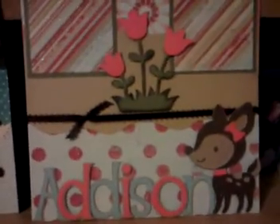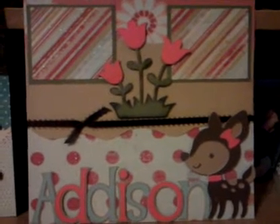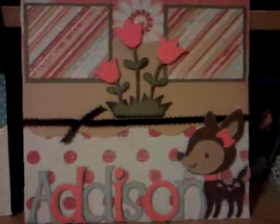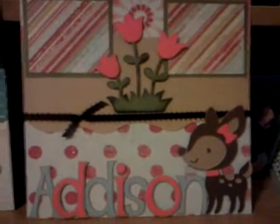And then for Miss Addison — Addison was born in December so I actually already have some cute little pictures of her. But this page I'm still going to do pictures of when she was in her mommy's belly as well.